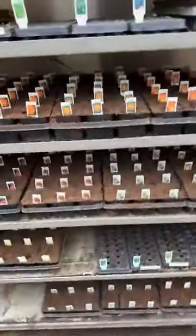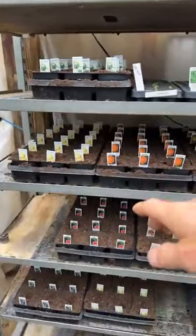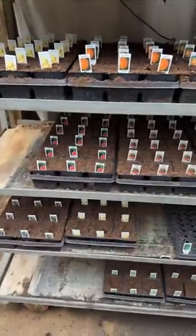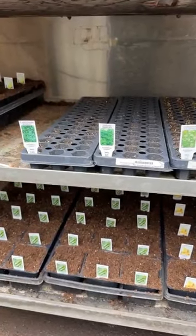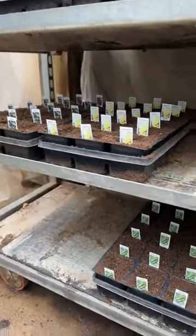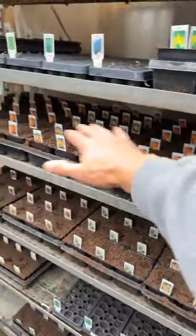Let me take you over to our propagation chamber and show you what I've been doing. Here's what it looks like — I've got butternut, pumpkins up here, some Jack B. Little, some of the big pumpkins, some watermelon, honeydew, muskmelon. I've got a few herbs in here that are a little bit slower growing, still trying to get those to germinate. I've also got acorn squash, spaghetti squash, zucchinis, and butternut.